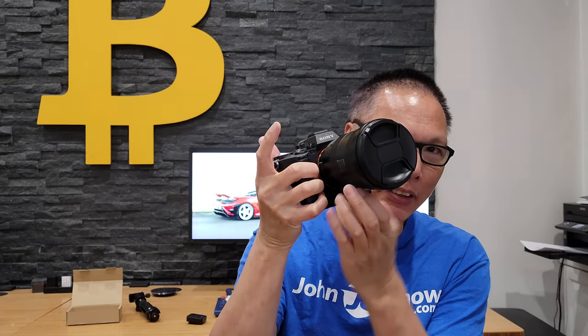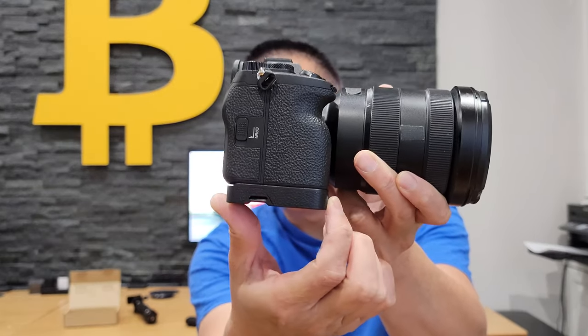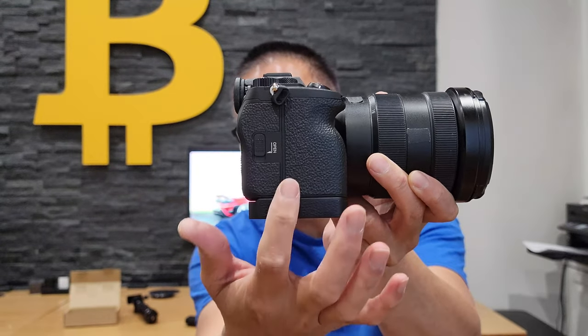So this SmallRig base plate serves several purposes. The first is that it gives you a little bit of grip on your camera. Without it, the pinky tends to hit the bottom. Now with the base plate, I can get a much better grip on my camera. And you'll notice the texture matches almost dead on with the texture of the A7 IV, so it looks quite nice. That's the first benefit — you get a better grip.